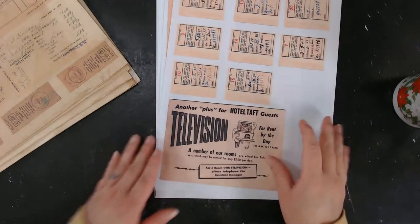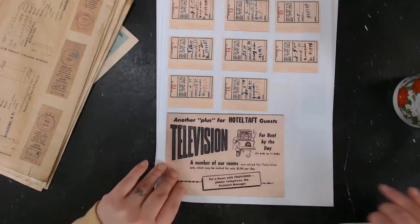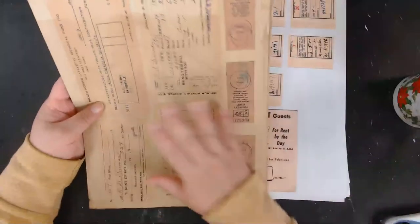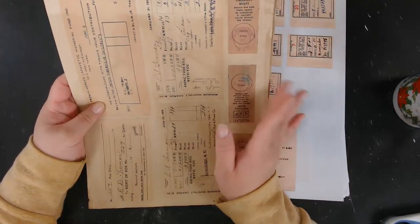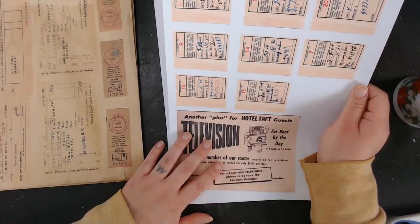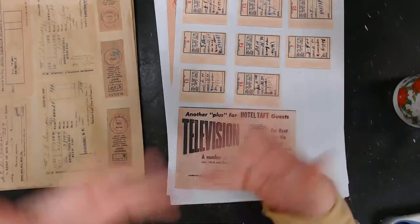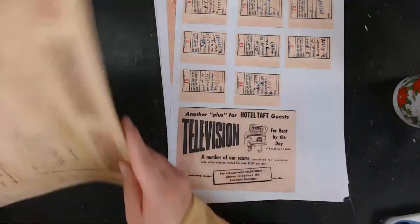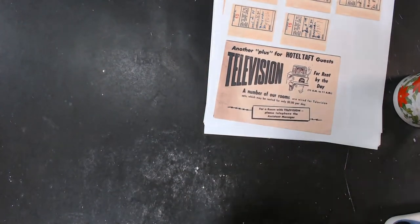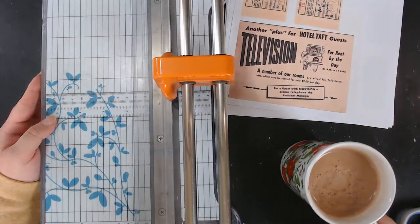I just use regular printer paper — I don't worry about weight. I print on regular printer paper or cardstock, it really just depends on what you're going to do with it. For example, these are on printer paper that's coffee-dyed — just regular printer paper that I'm going to collage. I'm also going to print out this same set on cardstock. I mix both cardstock and regular printer paper and I really don't worry too much about quality.